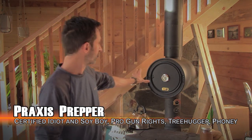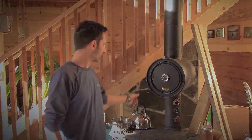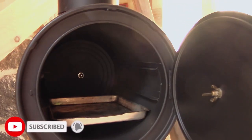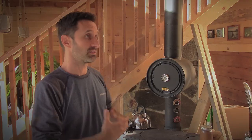Hey everybody, this is Praxis. In this video we've got a couple things going on. The main thing we're going to be talking about is this unit here installed up above my wood stove. This is a cylinder stove oven — it's new to this house. I've had it installed for about a month and I'm going to do a review. Is it worth getting? Is it like an abomination you regret putting in there? We're going to talk all about that.